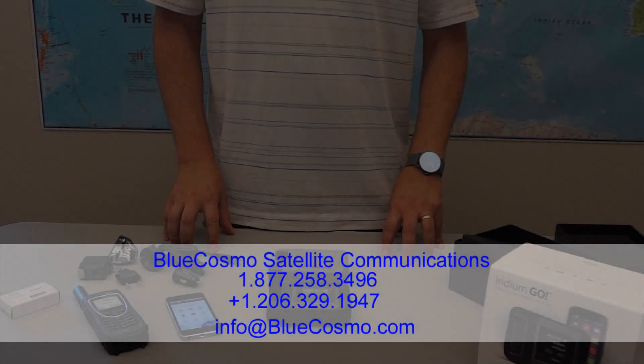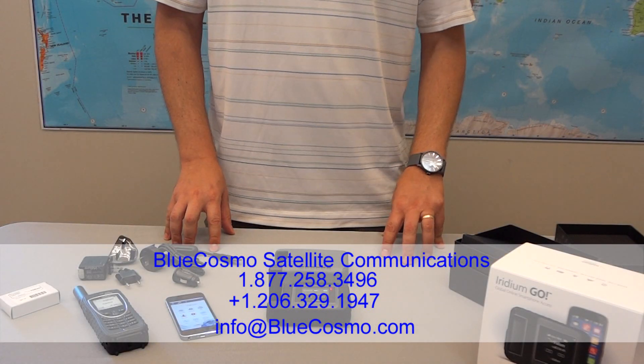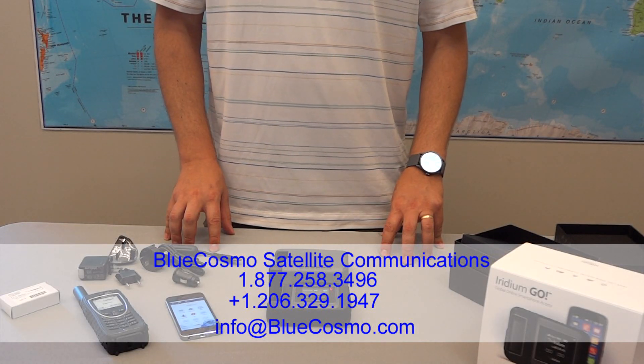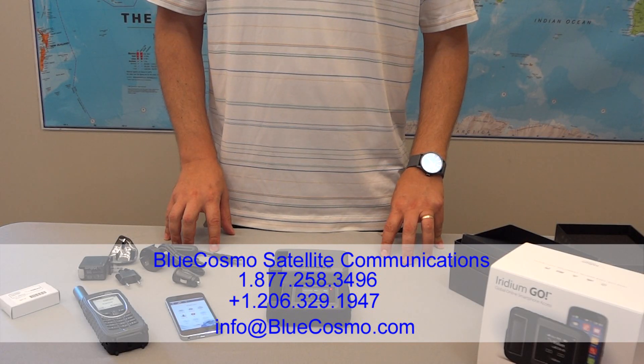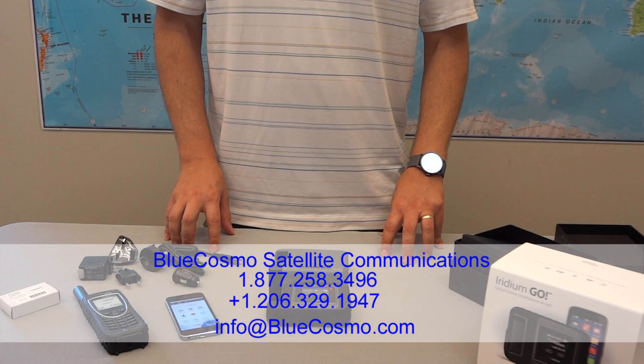For Blue Cosmo Satellite Communications, this unit is available for sale now. Feel free to give us a call at 877-258-3496, or check us out on the web at BlueCosmo.com.